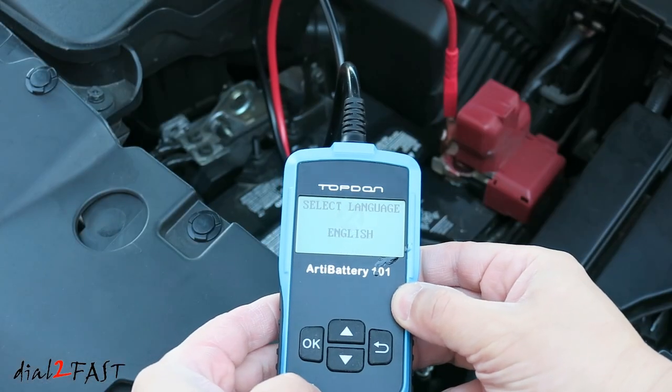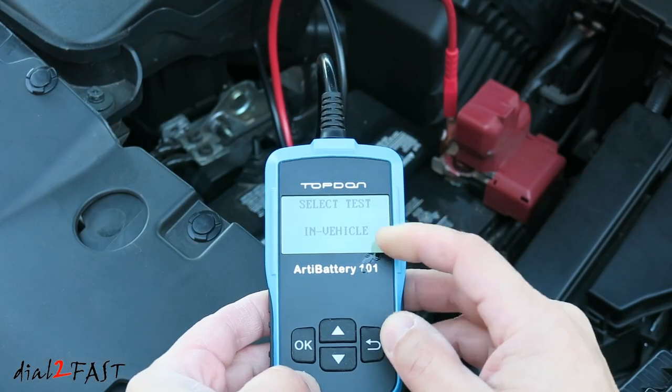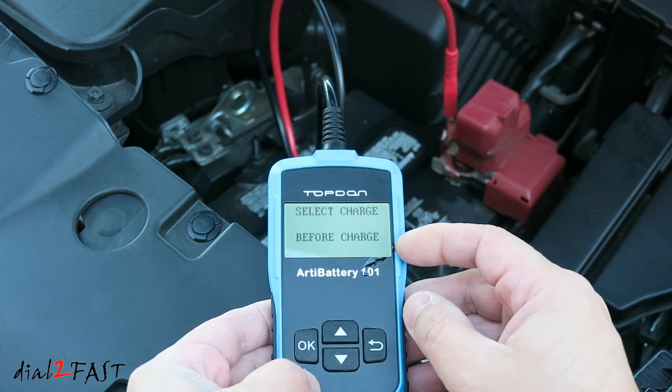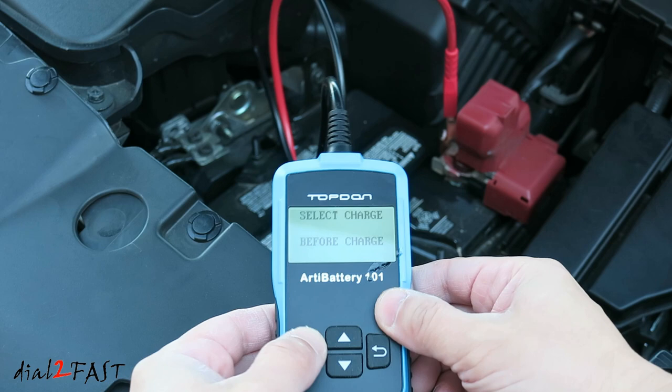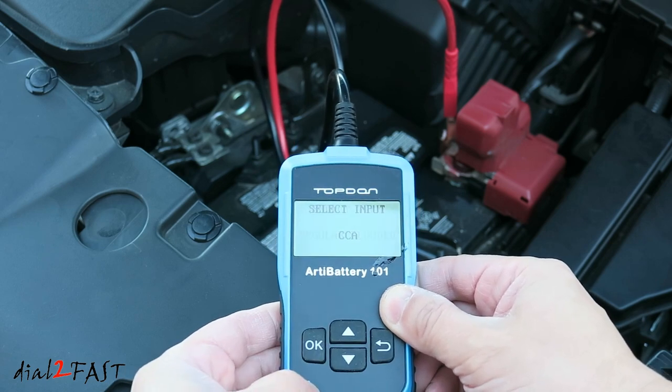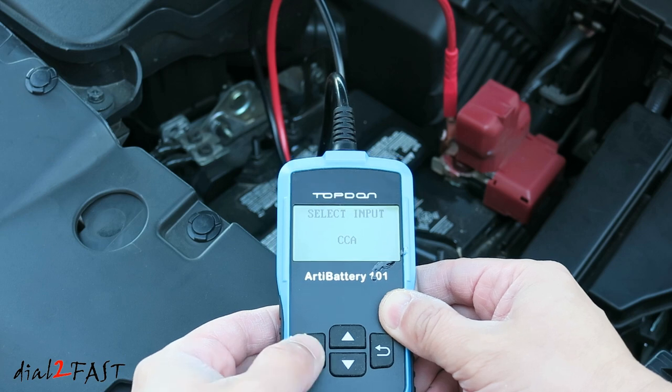I'll press OK. Select Test — in vehicle. The battery is in vehicle. Select the charge. Is this test done before the charge? Yes it is. OK. Select the battery type — regular flooded. OK. Cold cranking amp, CCA. OK.